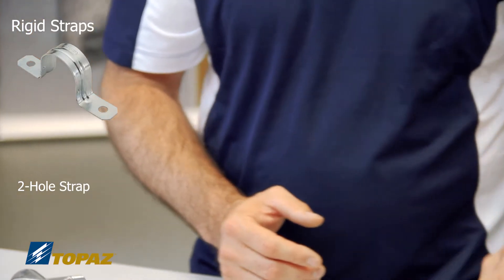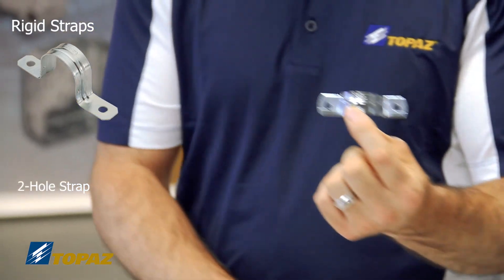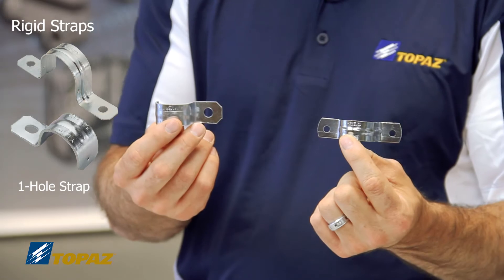Once you have your MIGBs installed, you now have to secure your raceways using different straps and supports. You have a two-hole strap, which goes from sizes half inch up to six inch, as well as the one-hole strap from half inch up to six inch.